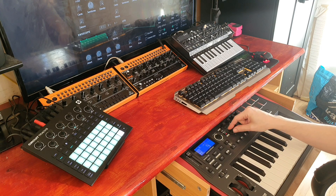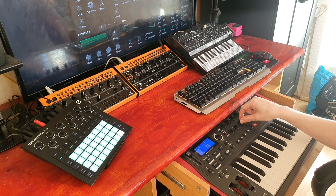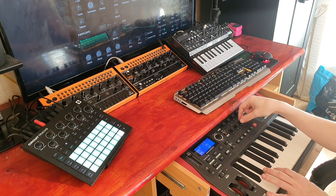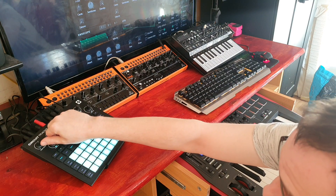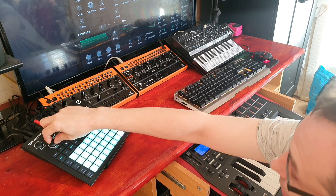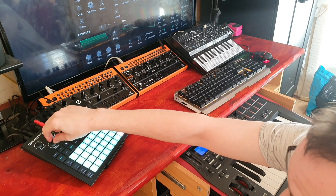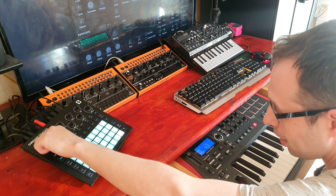I've recently changed a couple of things. I realized I'm not using attack or sustain so much, so I've mapped one knob to detune the first oscillator from the second, and another to detune the second oscillator from the first. I've also set one knob to change the semitones of the second oscillator, so you can use it as a sub, beef it up, or use it on the same octave and detune it.